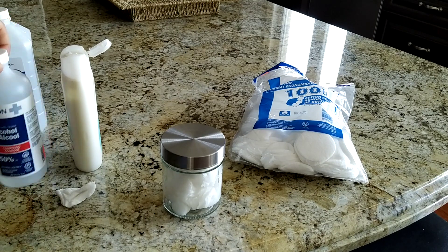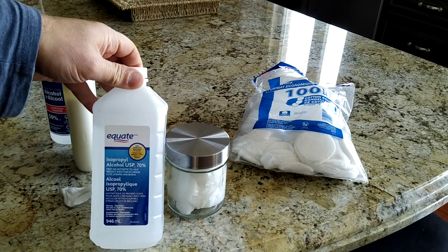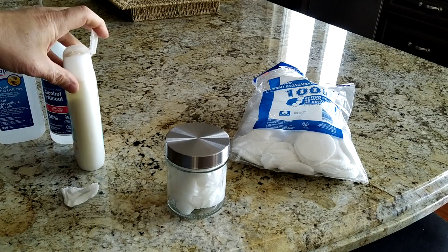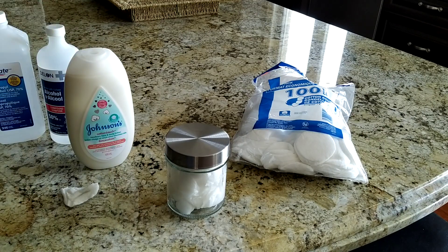One thing to be aware of is the percentage of alcohol. There are stores that carry 90% — I would strongly avoid using that, as it could be harmful to your hands and may burn them. I've started using the lotion and found it doesn't dry your hands as much.